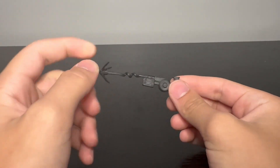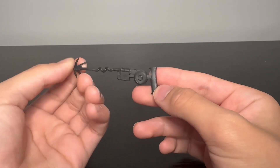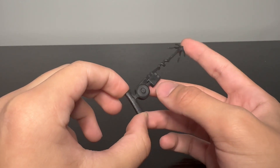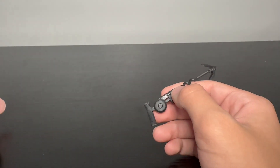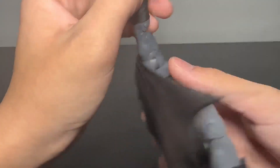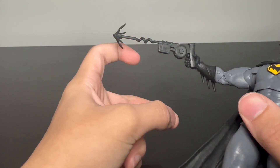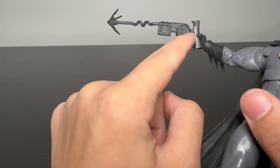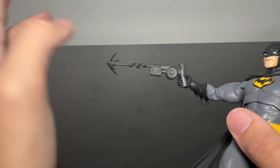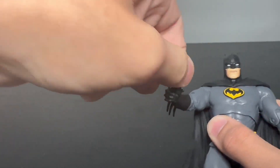You then get this grappling hook, which is in the middle of spiraling out, which I like. There's no paint or any crazy detail, which I'm fine with. I don't have anything really bad to say about this. You can obviously get it in his hand — there you go, and he's shooting the grappling thing. I'm pretty sure his pointed finger is supposed to be over that, but obviously you can't, so it just looks incorrect.